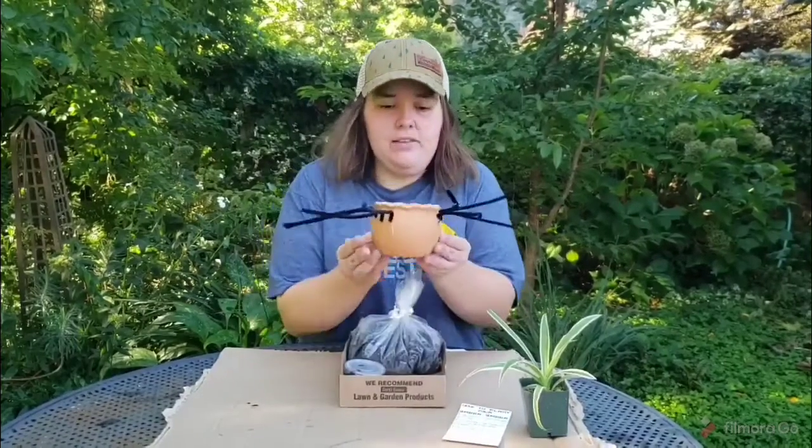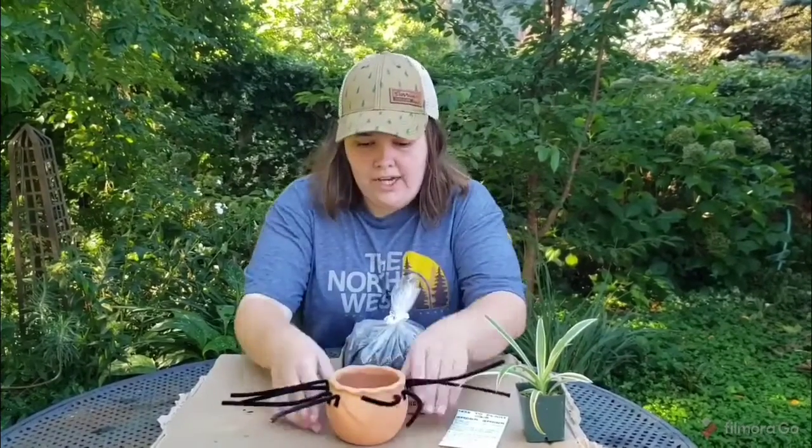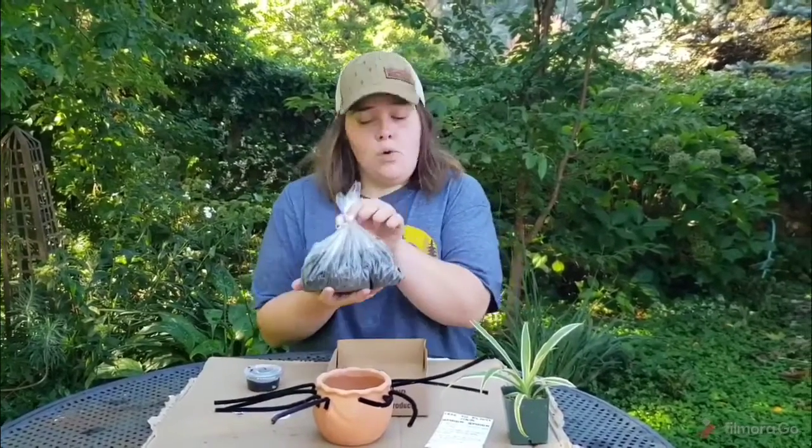You will receive a little pot with legs on it — we will already have the legs attached so that they stay attached for you. You will also receive some googly eyes, some black paint, some soil, and a paintbrush.